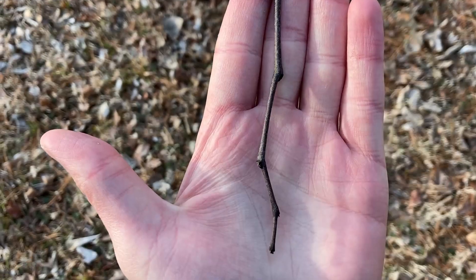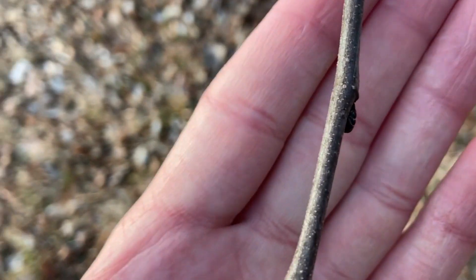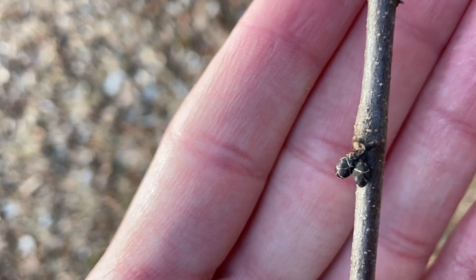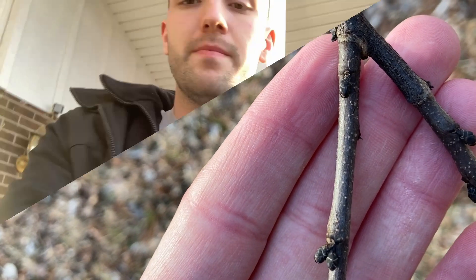If we move in a bit closer to look at the twigs, we can see that they're quite dark, very thin, and they zigzag. If you look even closer you can spot some lenticels. The leaf buds are arranged in an alternating pattern on the twig and they're typically reddish in color or chestnut brown.